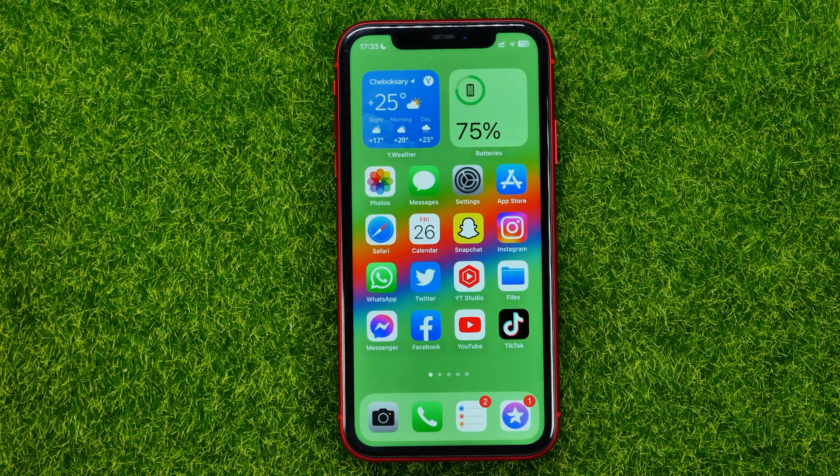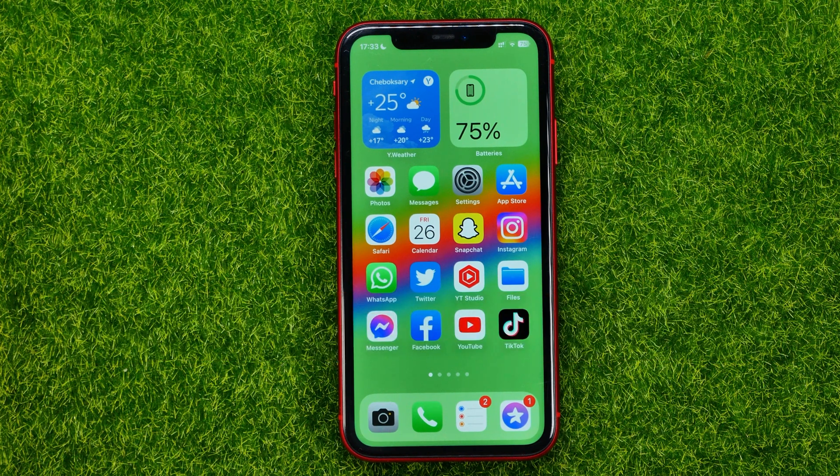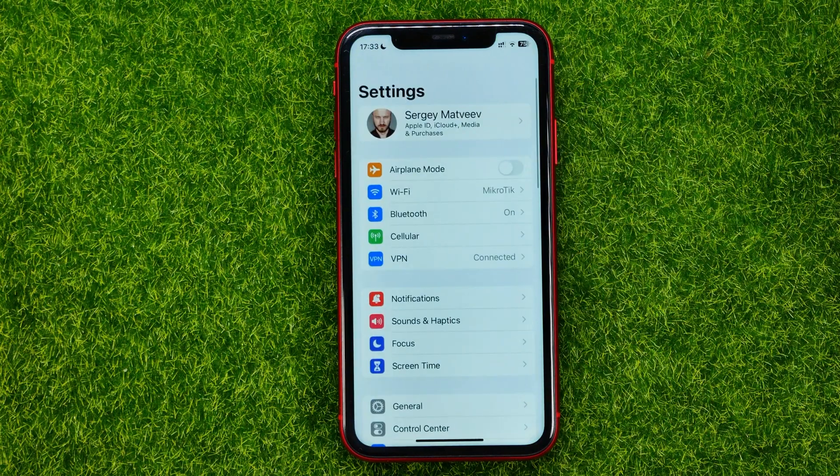In this video I'm going to show you how you can easily sync iPhone contacts. Be sure to watch the video to the very end so you don't make any mistakes, and do not forget to like this video and subscribe to my channel. So let's get started.